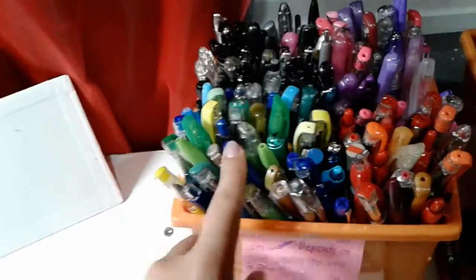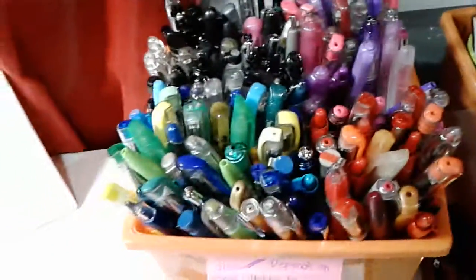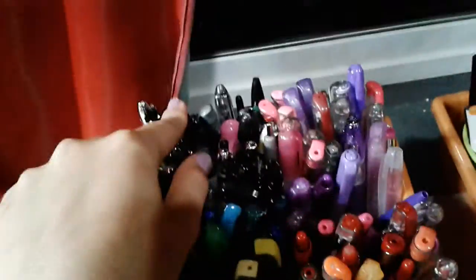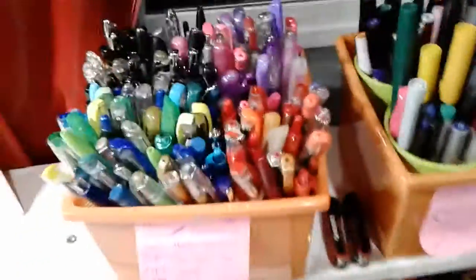Right here I have my gel pens separated and these colors are yellow, green, blue and gold, black, gray, pink and purple, orange, red, and brown. Over here I have an exacto knife cutting board and some rulers.